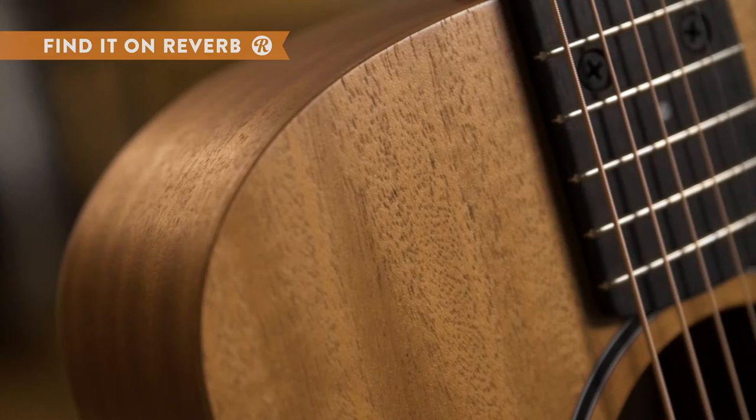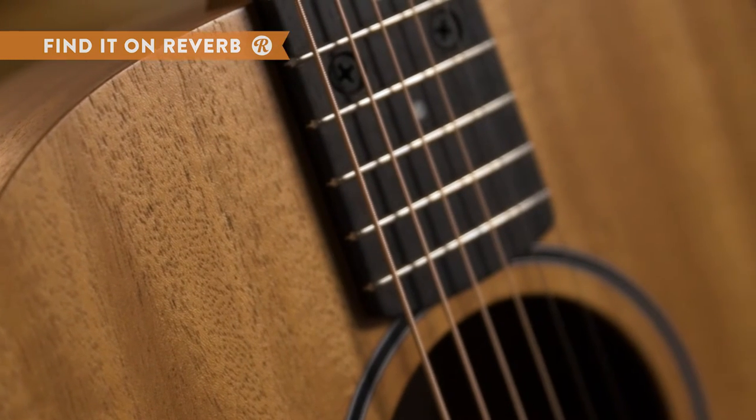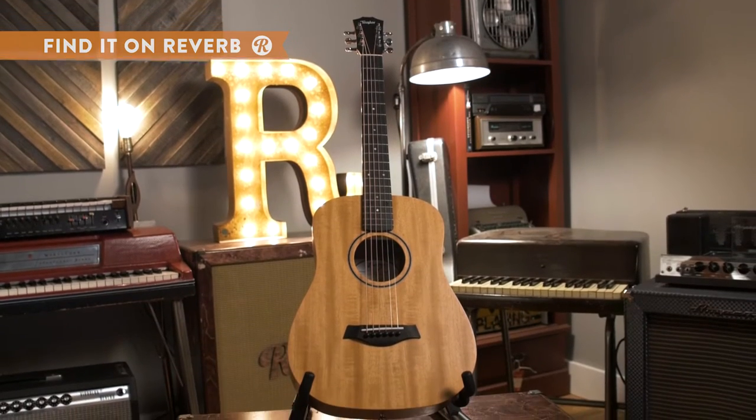While you can perform with it, it's even better as a practice guitar and makes a great first guitar for newer players. This guitar usually comes with a gig bag for ultimate transportability.